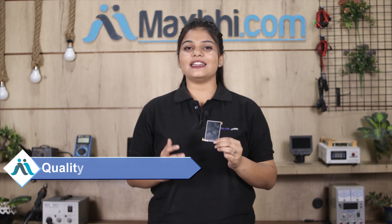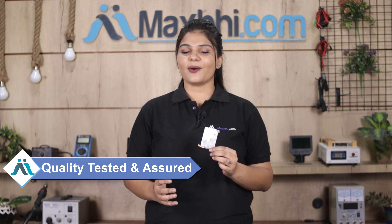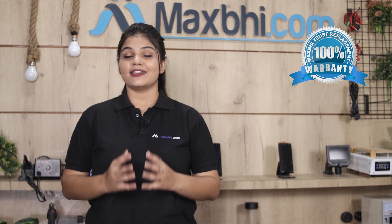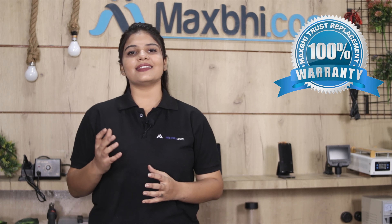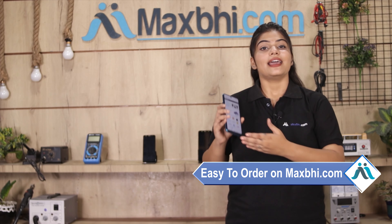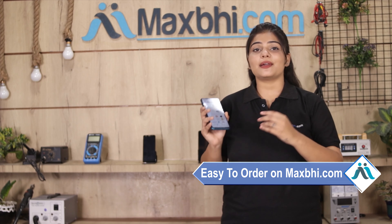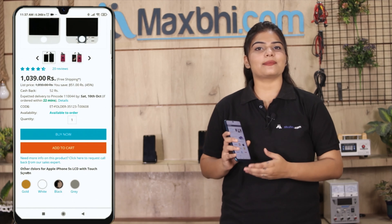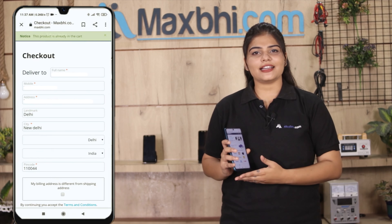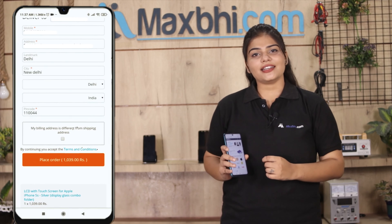This display is inspected by our quality team and after quality is assured, you can purchase the display. Fill in your address and click on order.